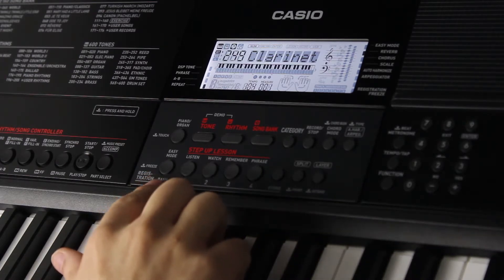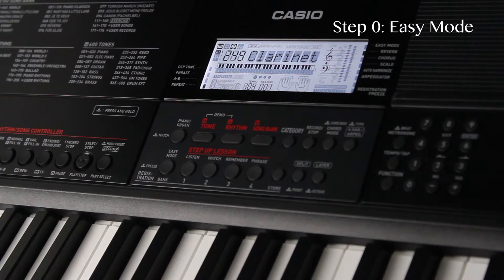We'll start off with a look at Easy Mode, which I unofficially consider to be step zero of the three-step Step-Up Lesson Mode process. Because unless you're a complete beginner and piano is the first instrument you've ever tried to learn, you could skip ahead to step one and you'd be fine. But if you are a total blank slate when it comes to learning an instrument, it's a great place to start and work on some of your fundamentals.